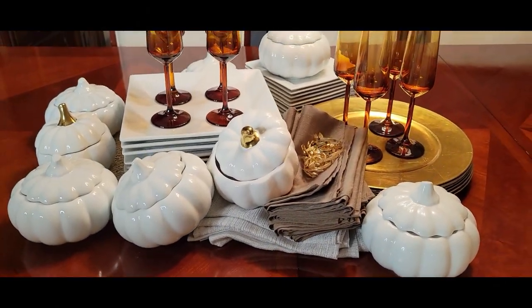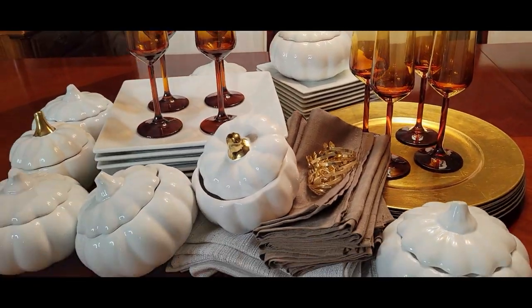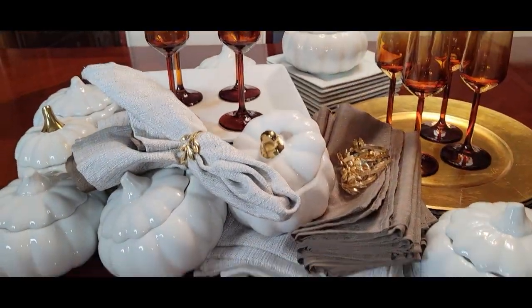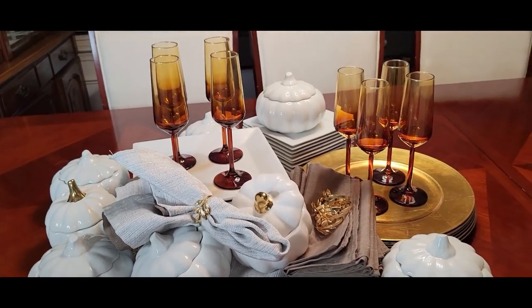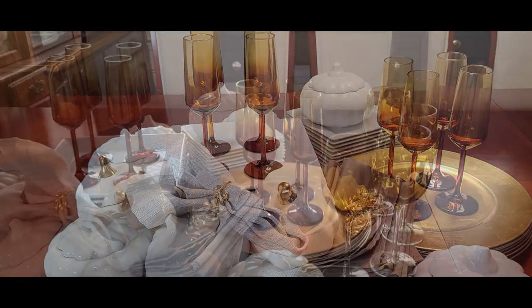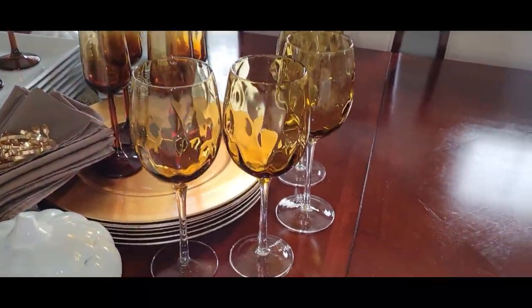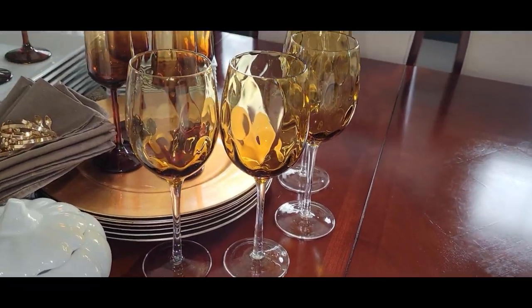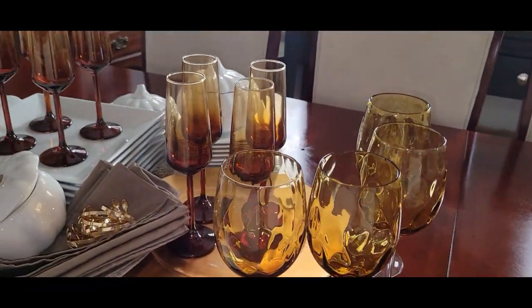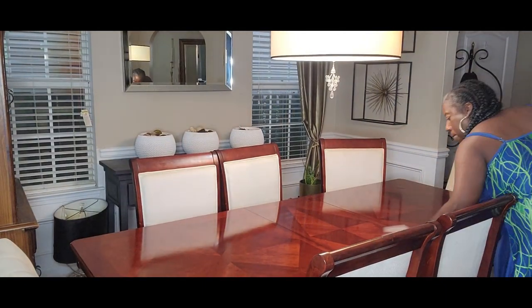Hi friends, I'm Wani and welcome to Wani's House! Today we're going to start decorating for the fall season, beginning in my dining room. I pulled out some items I want to use: these pumpkin bowls, these beautiful amber glasses, and these amber wine glasses. We are going to start on our fall tablescape.